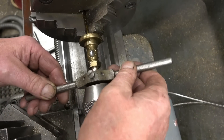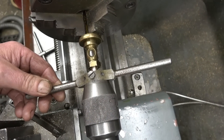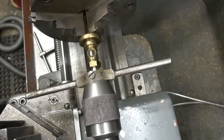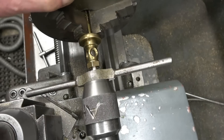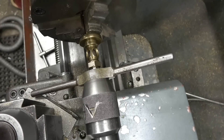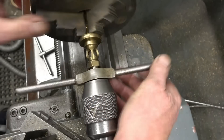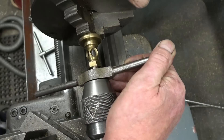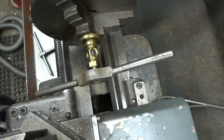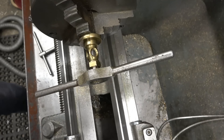Right, that's a 1/8 BSP die. We'll bring that drill chuck in just to hold it nice and square against the jaw. I'm doing this by hand so I can feel how much load's on there — it's not too much, that's going to be alright. It's starting to slip in the chuck now, so we'll take it out and put it in the vise to finish the thread off.